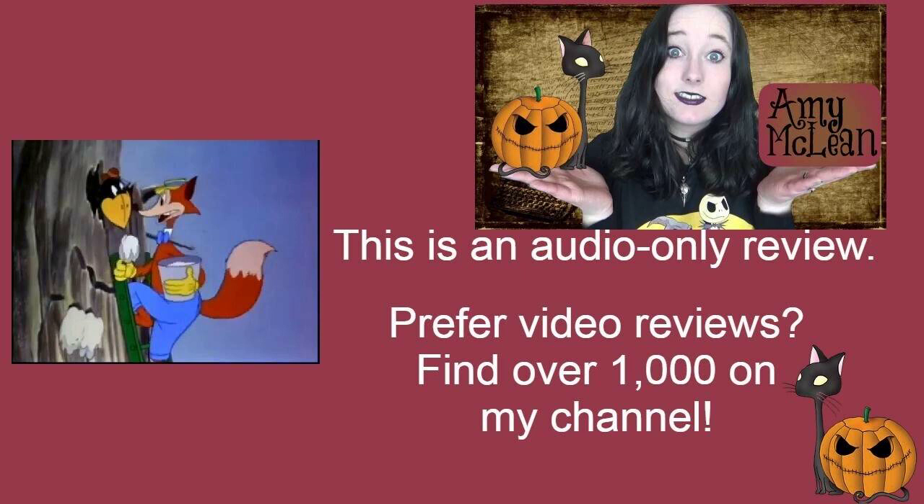I rather enjoyed this one. The fox is a tree surgeon, and we obviously have a lot of visual gags regarding him thinking he's an actual surgeon with medical equipment, which I really thoroughly enjoyed.